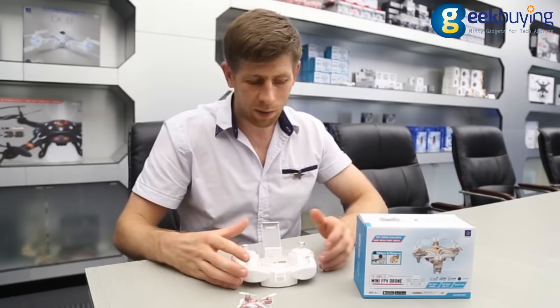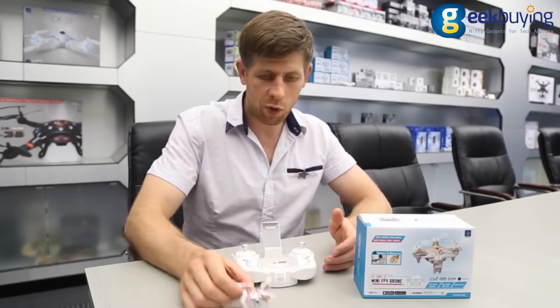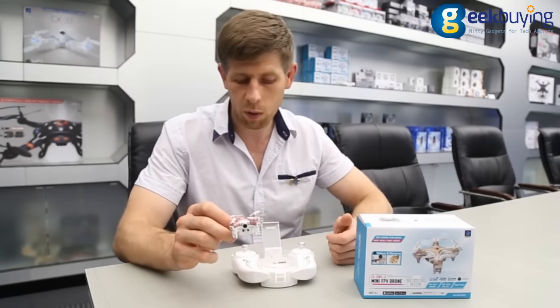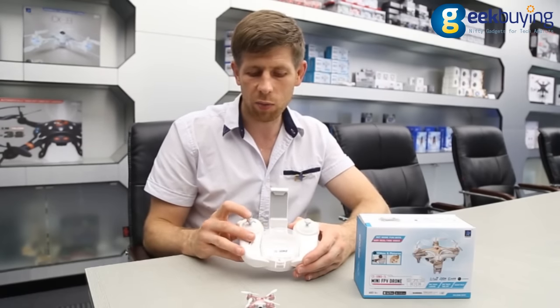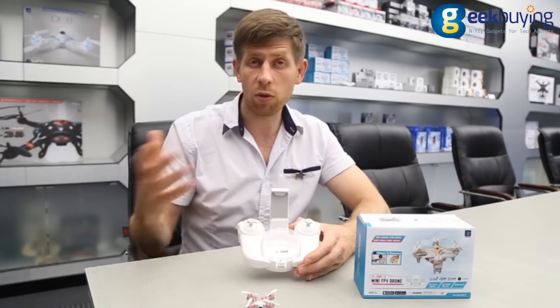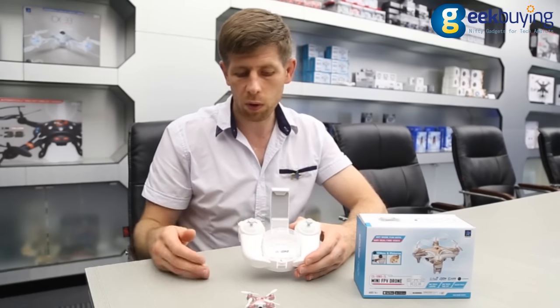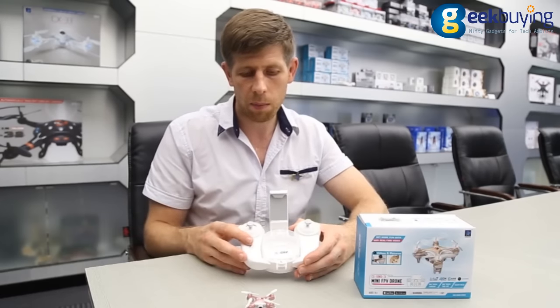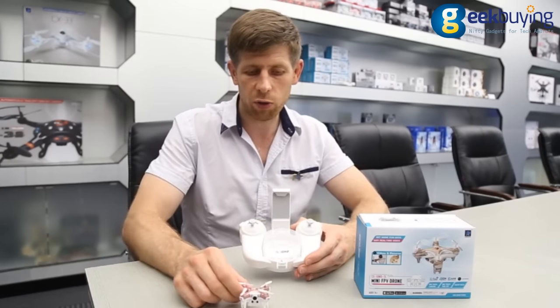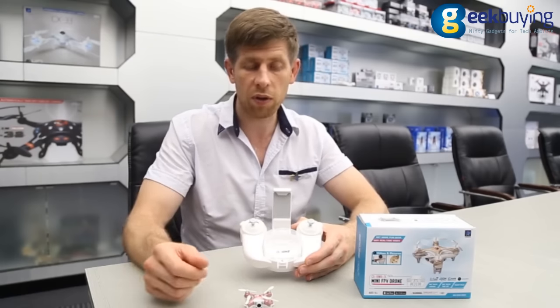So let's have a look at the drone itself. There are three flying modes and it's exactly the same as the CX-10D. All you need to do is press the throttle and it will switch from mode 1 to 2, and 2 to 3, and the speed with each mode will increase as well.